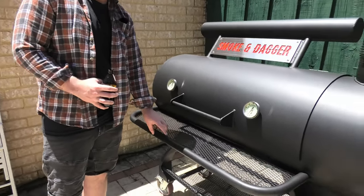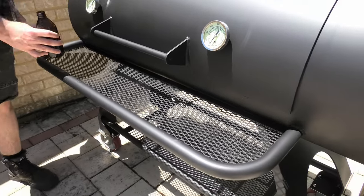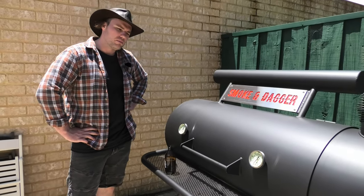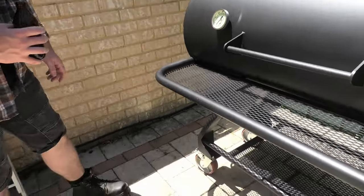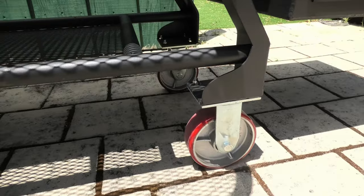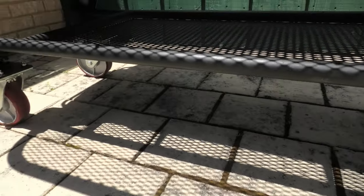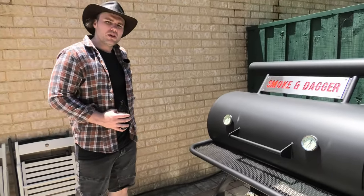Another really nice feature is this built-in tube steel grate. This is going to help me just put down the tongs, maybe a beer or two, and give me a bit of extra space when I'm getting into the pit and making my adjustments. We've got these heavy-duty 250 kilogram cast wheels, enabling me to move this on and off the trailer for competitions, as well as make subtle adjustments in the backyard for catering moments when you need to be the hero of the barbecue.